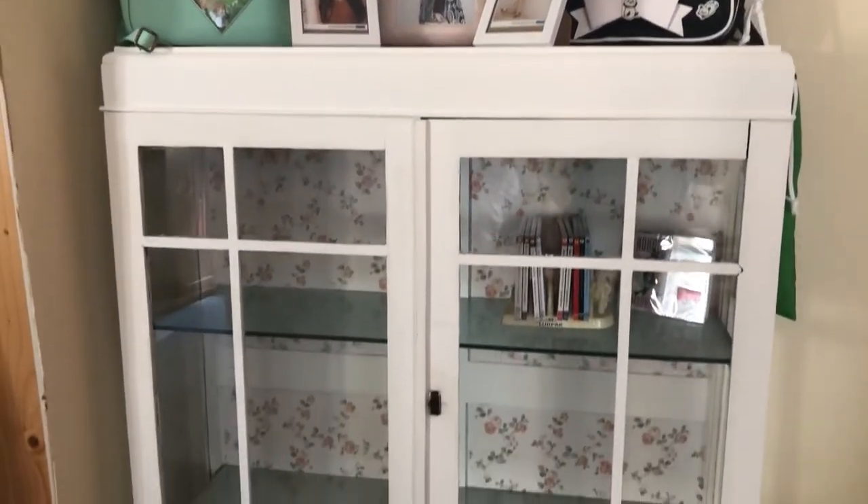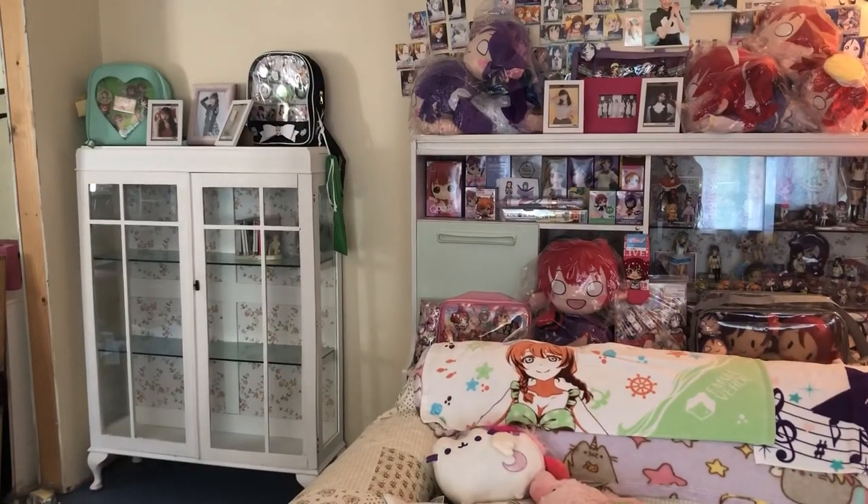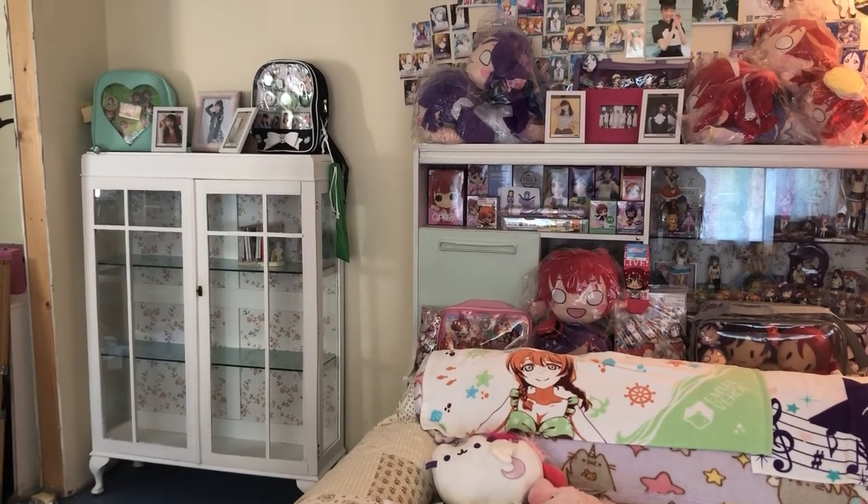I added a few things on top of the cabinet that had been in there before, because my bookshelf at the time used to stand there, and we're hopefully going to do that up as well. I am so pleased with the result — it fits in so well and I still can't believe we managed to get our hands on such a perfect cabinet.